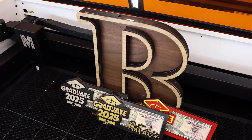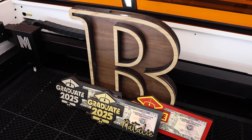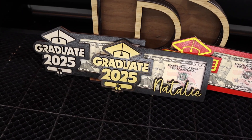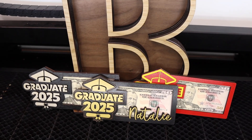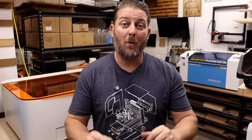Also, if you're looking for fun, profitable laser projects, check out my Etsy shop. I've got digital files for things like custom piggy banks and graduation money holders that I showcased in an earlier video — both cut beautifully on this Mega with the upgraded air assist. They're great sellers, especially this time of year. And as always, if this video helped you out, hit that like button, subscribe, and drop a comment if you have any questions. I'm always here to help. Thanks for watching, and I'll see you on the next one.